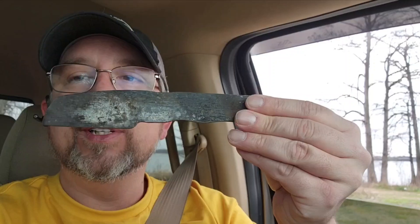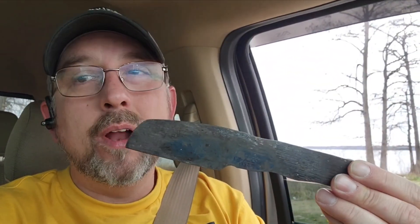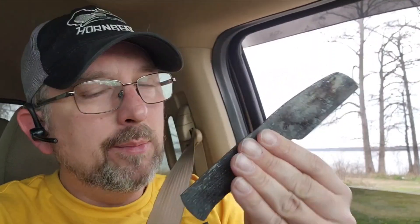What's up gang? I'm heading over to Jed's house to see if this 15N20 blank here got annealed properly. We're going to use his Rockwell tester to check it. It's about 80 thousandths blade stock, so I'm going to attempt to make a knife out of it.